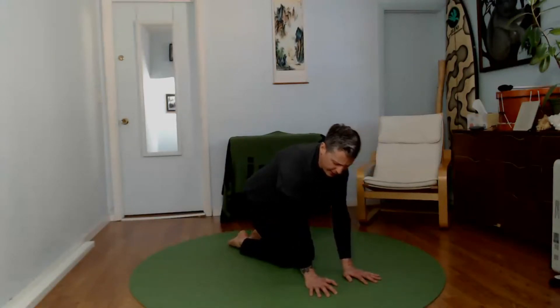From here, go ahead and sit back onto your feet into a nice kneeling position. Place one hand on your chest, one hand on your abdomen. Create some length through the spine. If this is uncomfortable, you can do it from a tall kneeling position. Let's just relax ourselves down with a couple of deep diaphragmatic breaths.